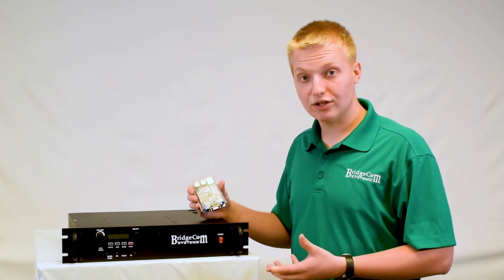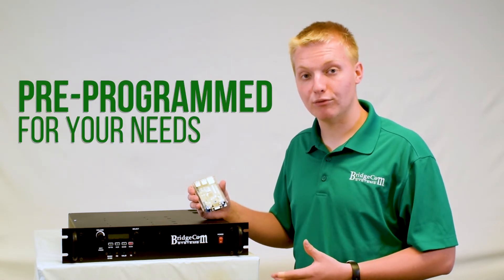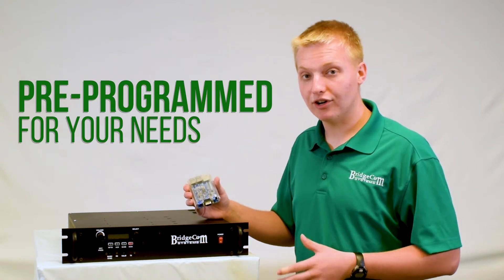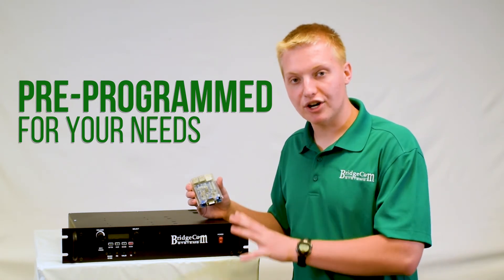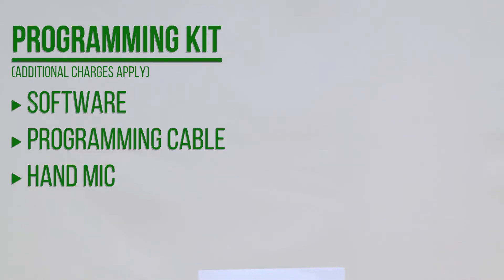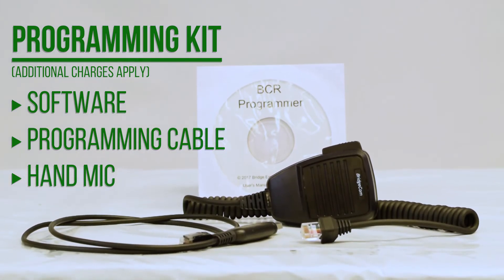And the best part is, when you order this repeater from BridgeCom, it comes completely plug-and-play set up for you. We'll program in your frequencies, tone, call sign, power, digital mode — whatever you want. We'll set it up at no additional charge so it arrives at your door ready to plug and play. You can also purchase our BCR programming kit, which includes the software and cable to make the already easy programming even easier.